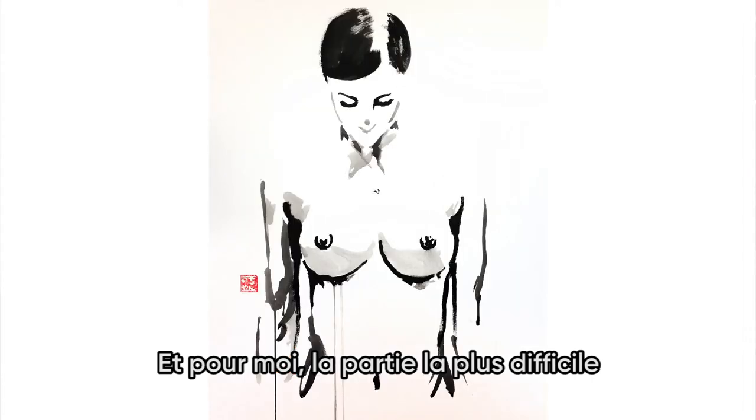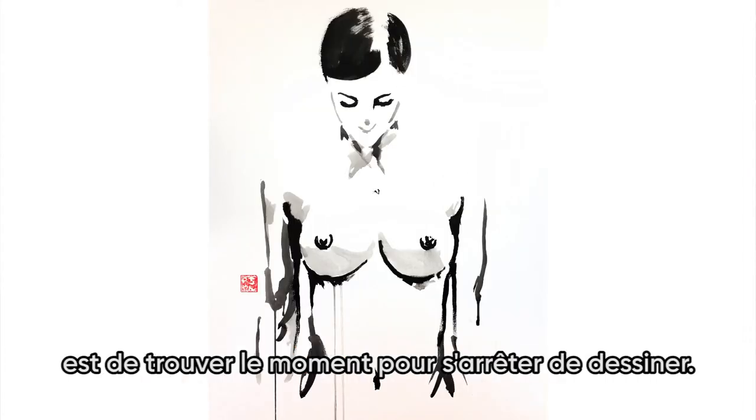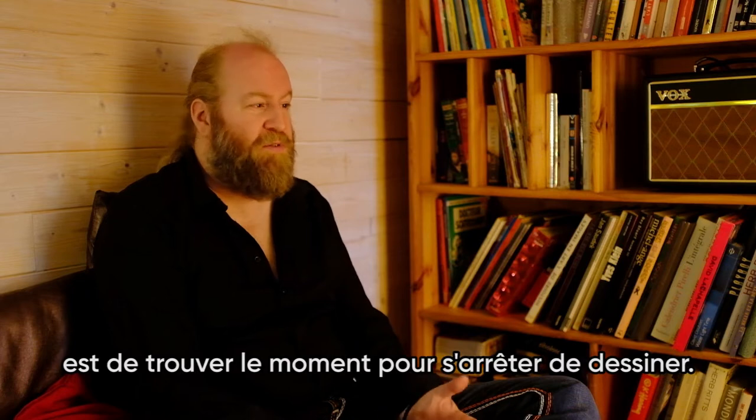And for me, the most difficult part is to find the moment to stop drawing.